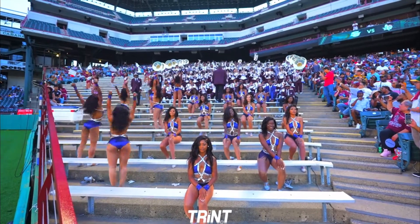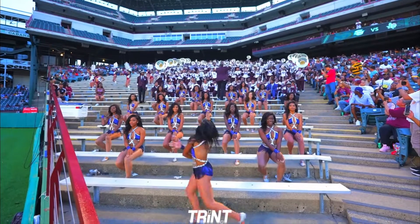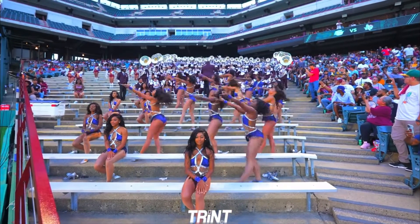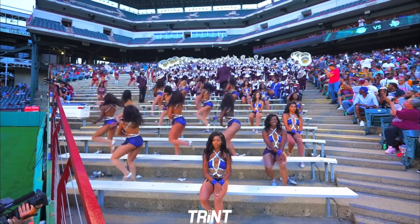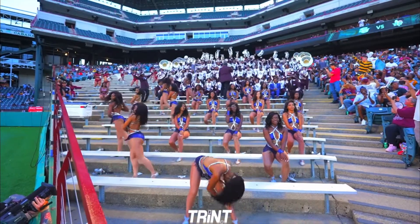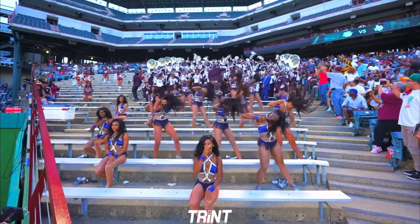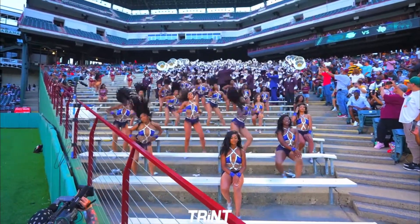I don't like this uniform as much as the first one, but it's not a bad uniform at all — just my preference is the ocean one. She has a really, really good camp collection, and with this arm work, the music is spot on. Yep, yep. I like this camp.